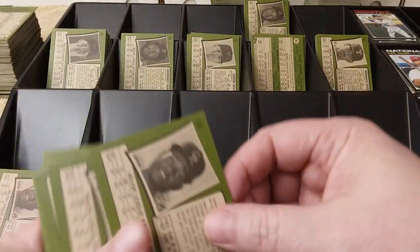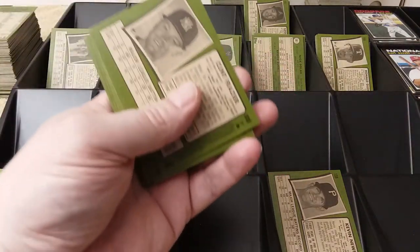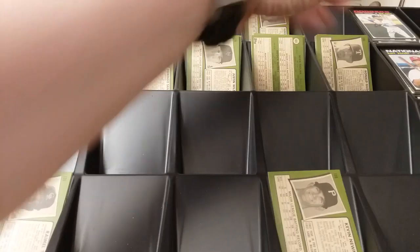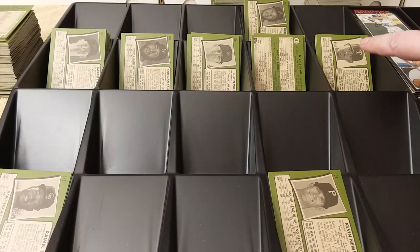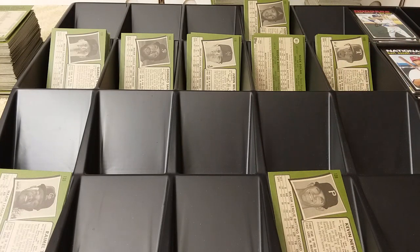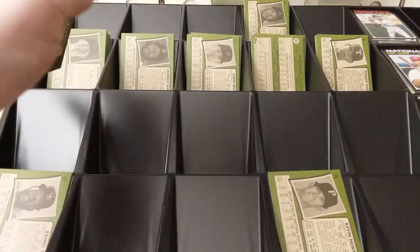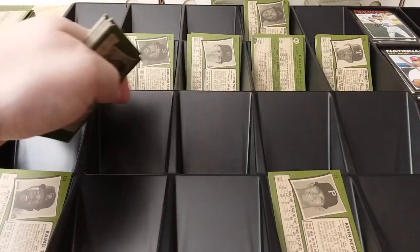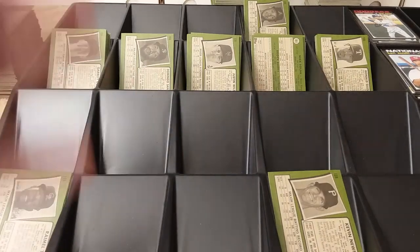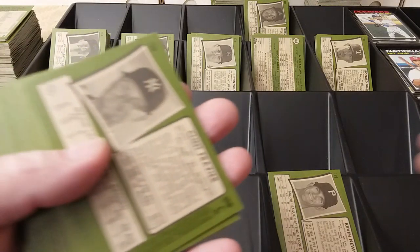So what I did — I did a lot of the legwork and sorting. These are the 100s. Here's 0 to 100. Back there is 200s and 300s. And then I have the short print 400s — 401 and above are over there on the other side. I don't want to mess the camera up. So these here are the 100s sorted by 10s, and what I'm doing now is sorting them by ones and then sorting out single cards to go into my binder.